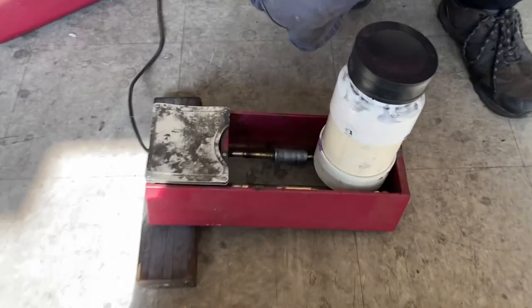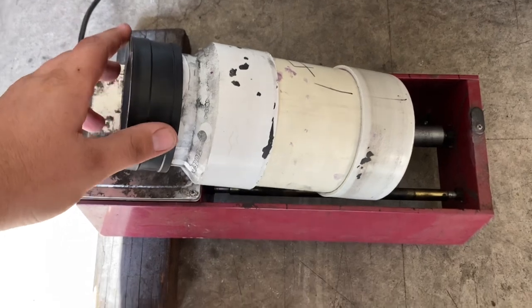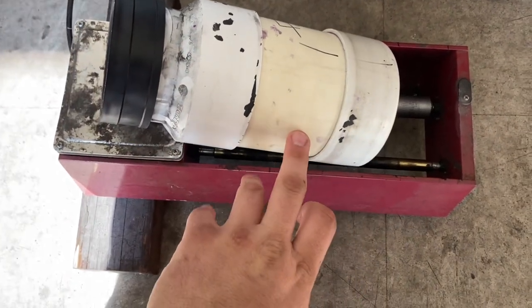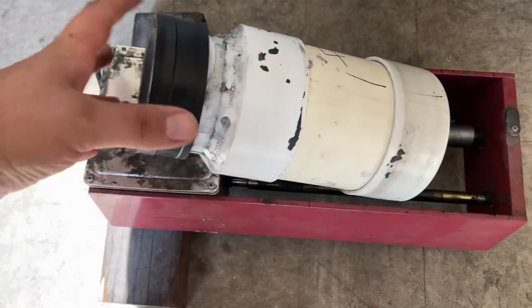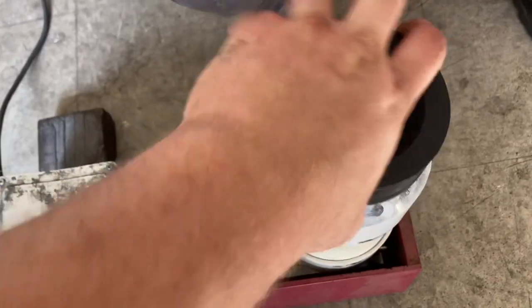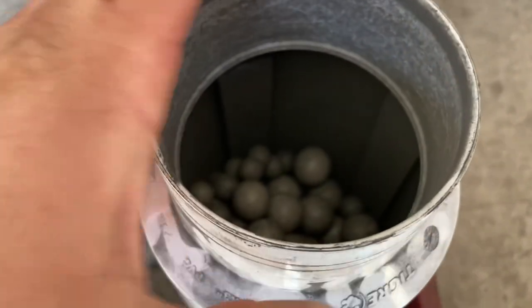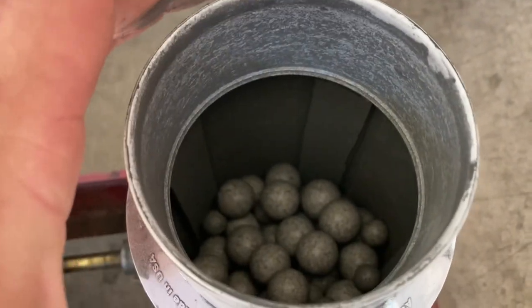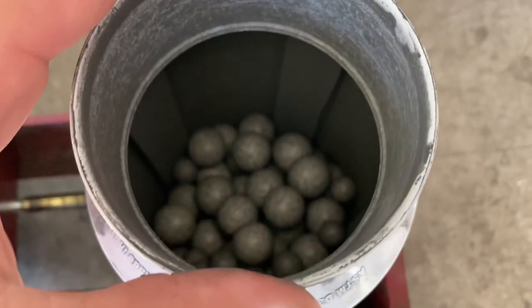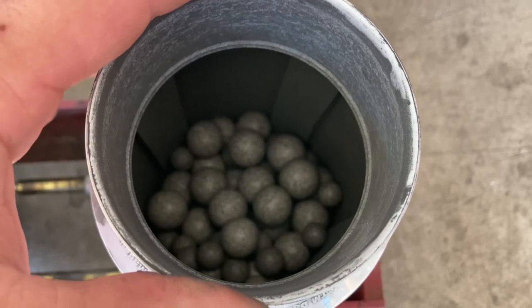So we made a new ball mill jar. What it is: schedule 4-inch PVC with an end cap and a reducer down to 3-inch. Inside we've glued four slats — also just 4-inch PVC — to the side that work as lift blocks. We've also gotten rid of our lead media and gone with ceramic: half-inch and three-quarter-inch ceramic balls.